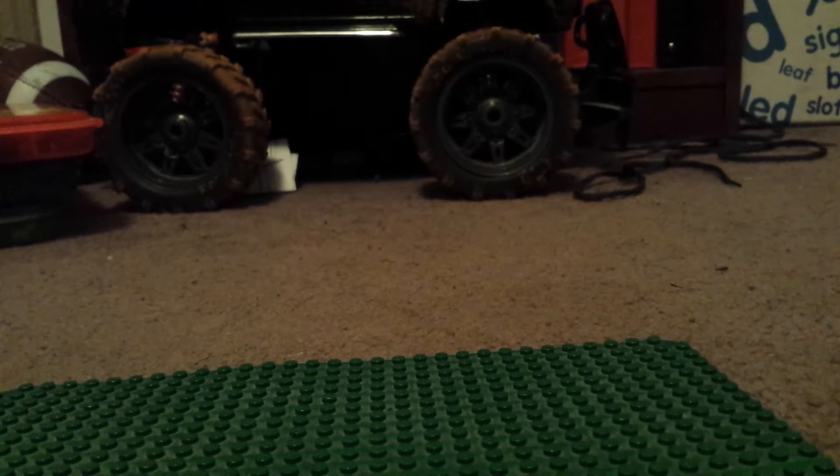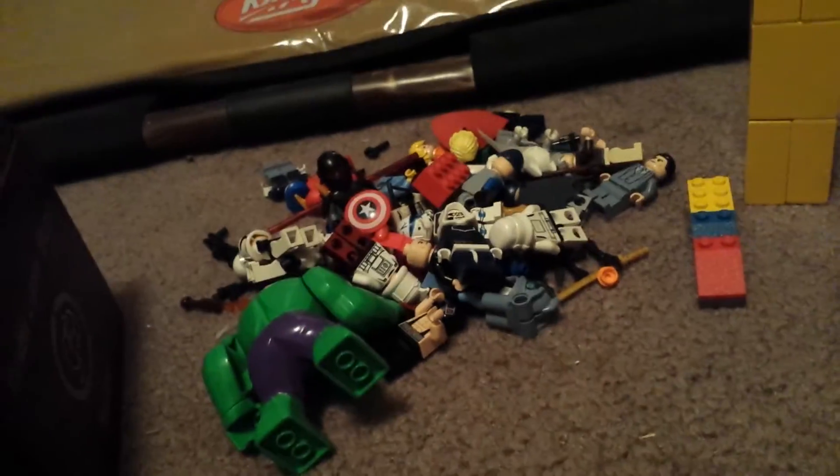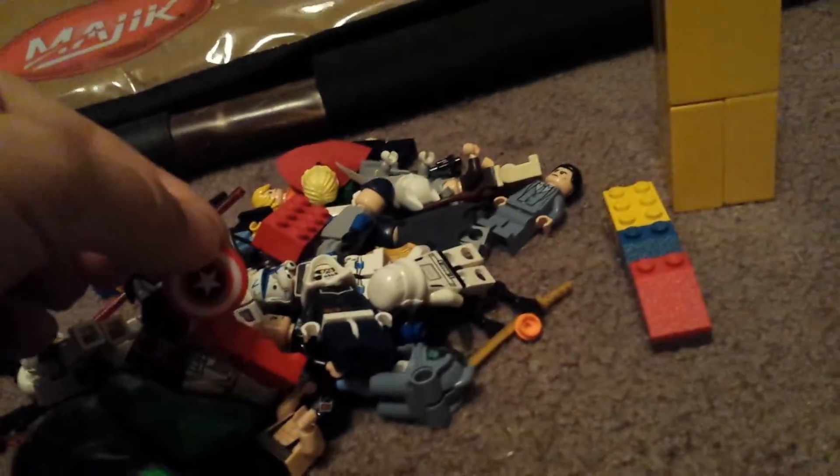I think that might be it. Let me show you this cool little setup I made. So those are all the figures that I'm going to review. You'll see the Captain America thing — spoiler alert, that is Captain America.